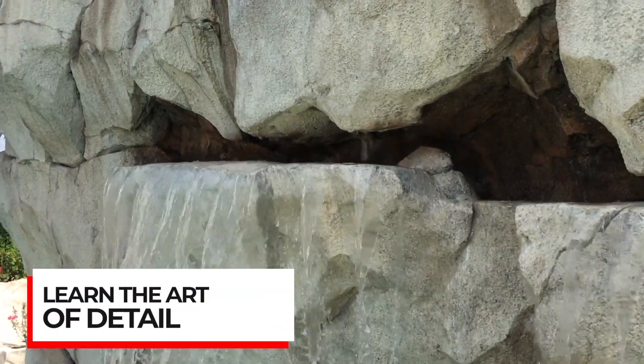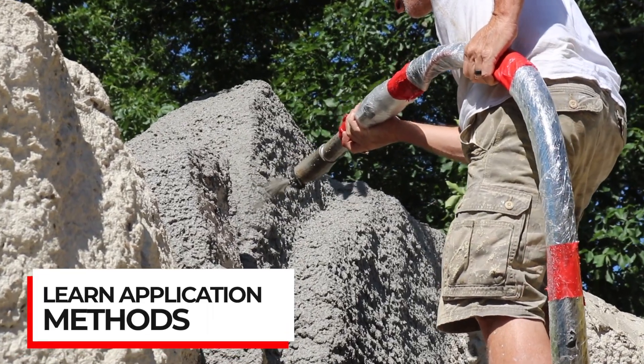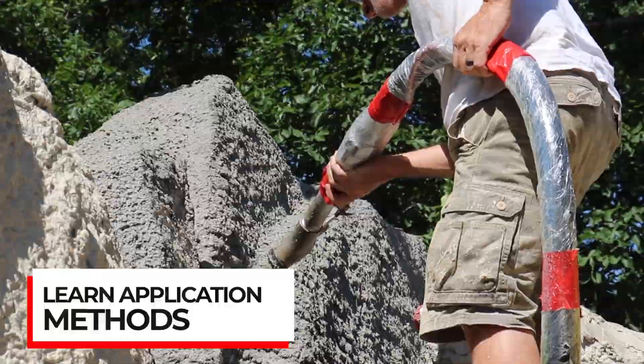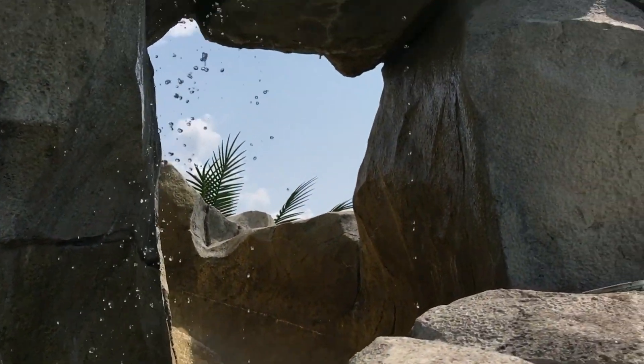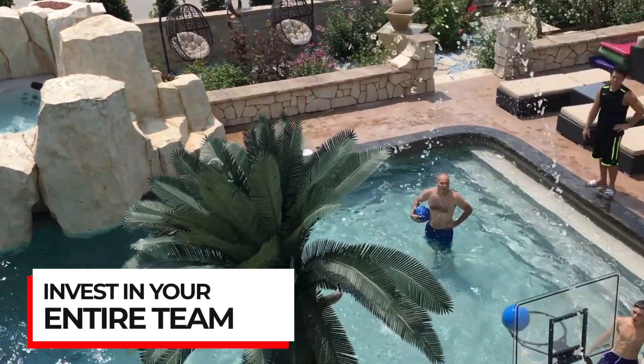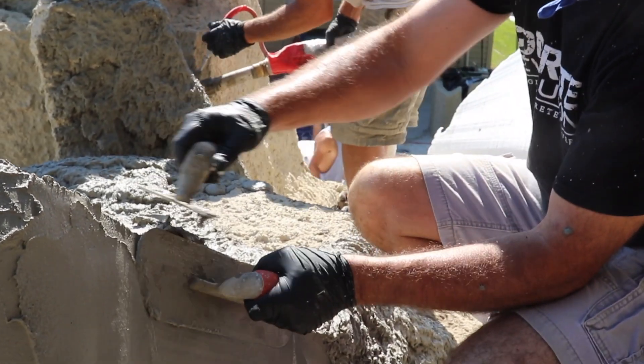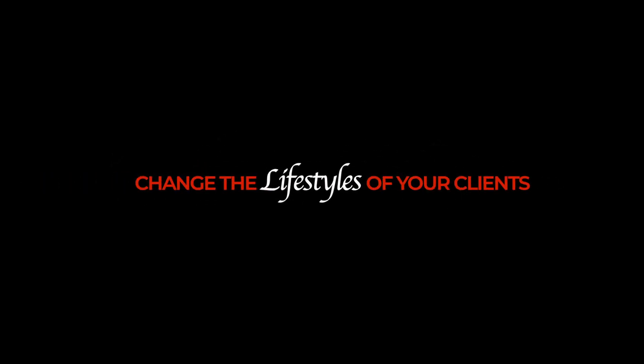You need to really drill down into this craft and learn how to slow down so you can speed up. You can create a lot of really nice pieces and get paid top dollar for them, or you can do a lot of work and just get the job because you're the cheapest price.